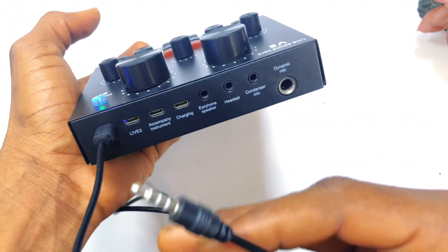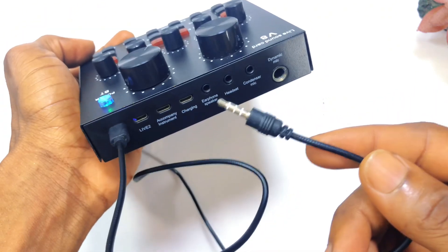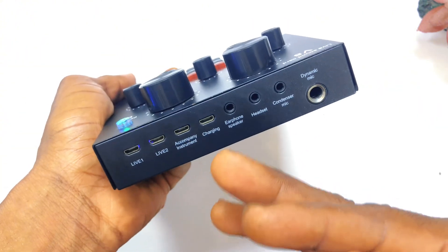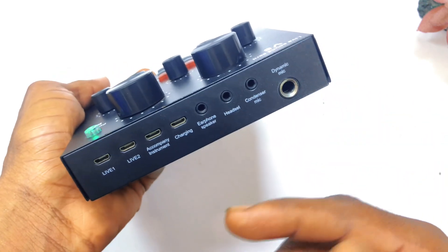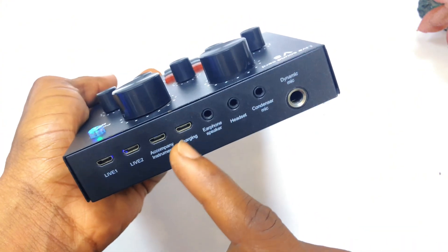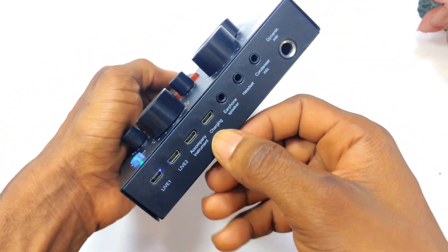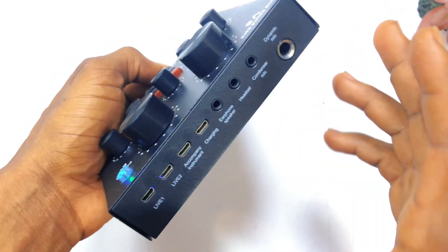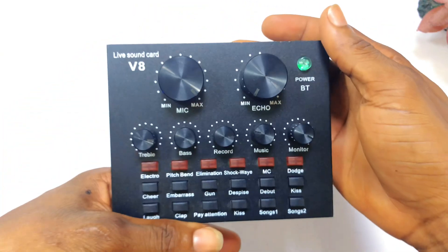When you get this equipment it is accompanied with two live cables. The next option is for a companion instrument — if you want to connect an instrument like a guitar, you can use this particular spot for any musical equipment that uses this particular connector. Moving on, we have the charging slot. This is a chargeable sound card, so you can use the charging slot to charge the device. Once it is full you can disconnect and use it for a couple of days, and I can confidently say this device lasts for a very long time when fully charged.